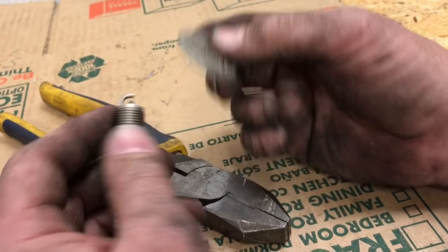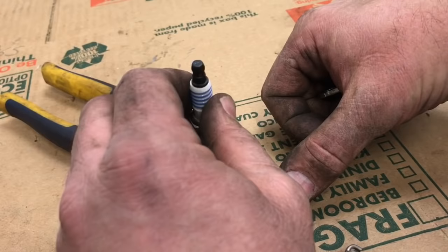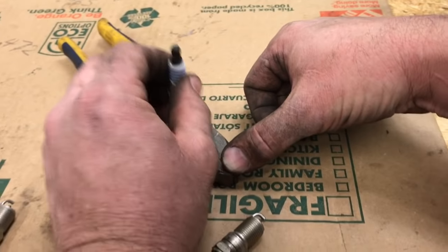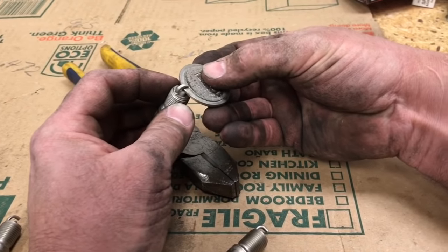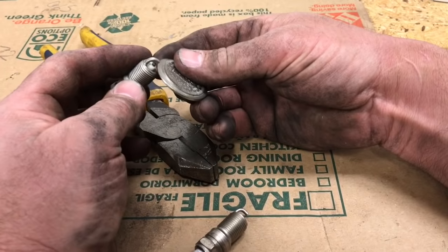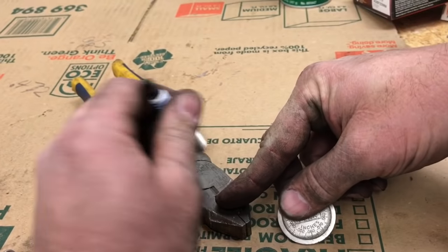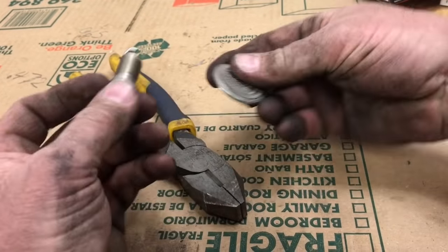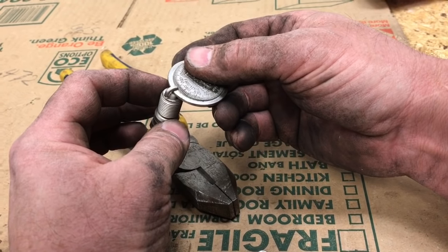We found a couple of plugs where the gap was just a little bit larger than I like. What we're gonna do is find a little metal surface, use this pair of linesman pliers, and simply tap very lightly on the plug to close the gap slightly. We'll tap just a little bit more until we get it about where we need it — right about where all the other ones are set.